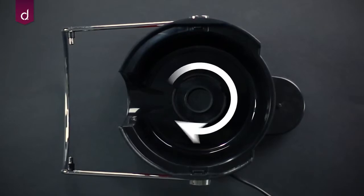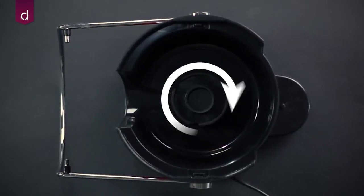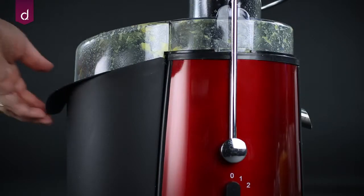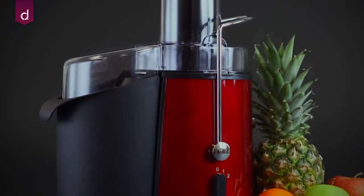Our easy to use centrifugal juicer has a powerful yet quiet running 850 watt motor and a 2 speed rotary dial switch which adapts the juicer to soft or hard fruit. The resultant pulp from the Andrew James Power Juicer is 30% drier than most juicers.